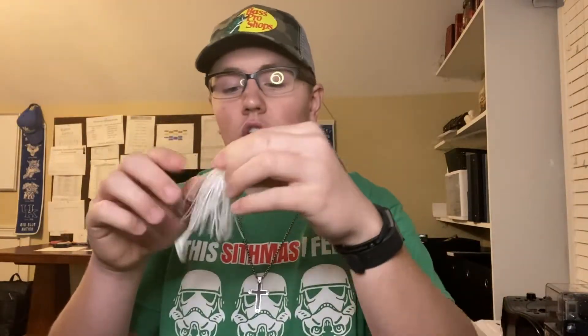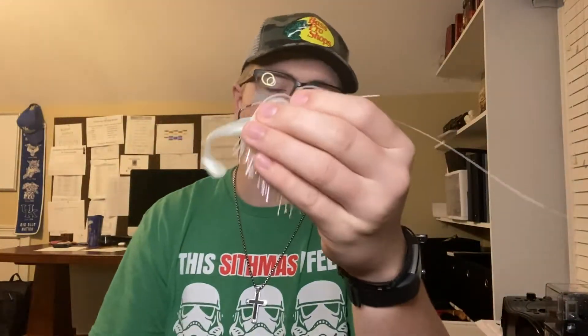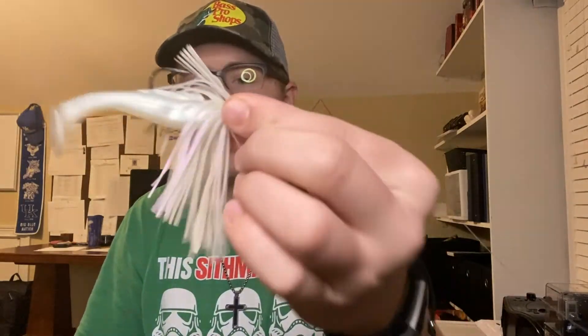It goes great on anything — whether you're using a swimbait as a trailer or just a regular swimbait. You can even use it like a fluke. It is just absolutely insane. Go get yourself a pack of these. Hope you guys enjoyed — if you did, drop a like, and if you're brand new, don't forget to subscribe.